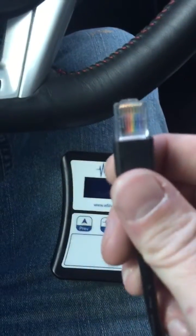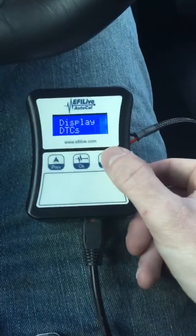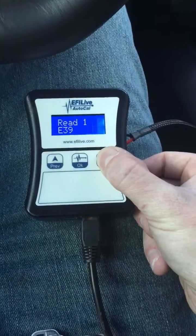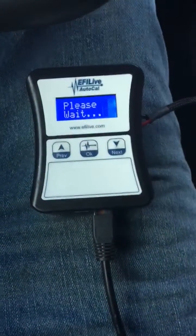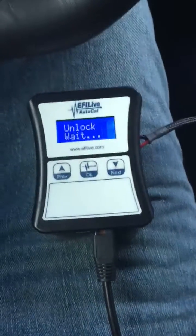Go ahead and take your OBD2 port cable and hook it up to your AutoCal. It should turn on like that. You're going to start off by seeing Display DTCs. Go ahead and switch over to Read E39A, then hit OK.